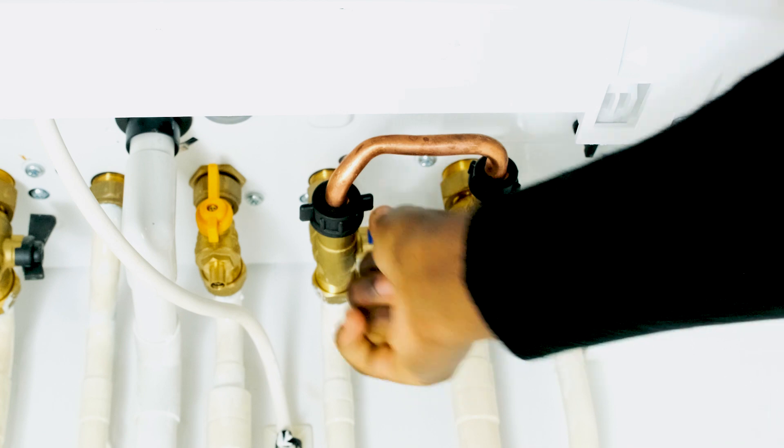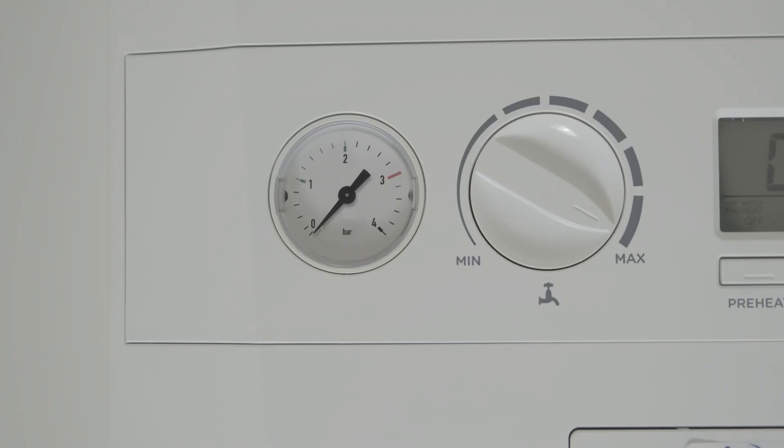Please remember, if the valve is going with the flow of water or gas then it is turned on, and if it is at a right angle to the flow then it is turned off. Turn both blue valves on and you will see the pressure gauge rise. When it has reached the desired pressure, turn both the blue valves off.